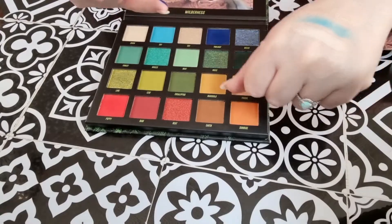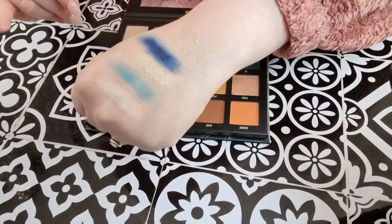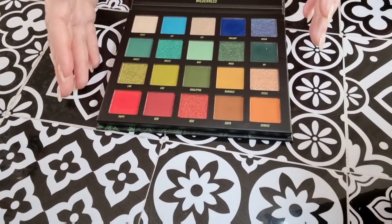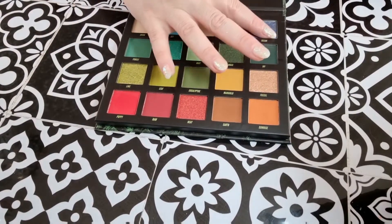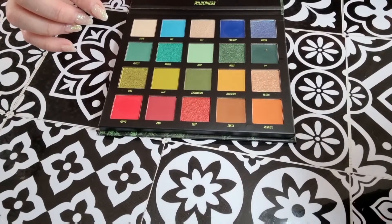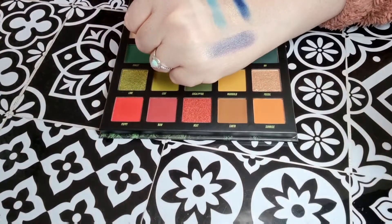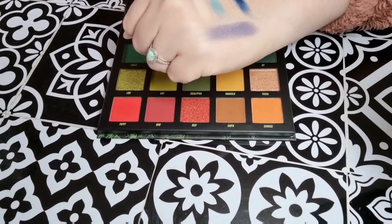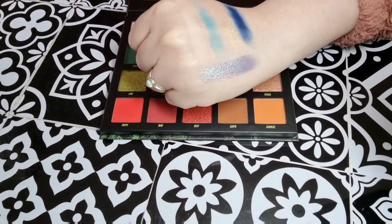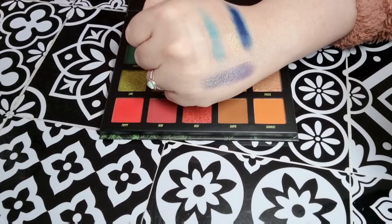Then we've got the shade Twilight — oh, that is incredible! And then the final one on this row is Ocean, which has got a blue base and then a shift. Let me just put the light on that. So it's got a shift of like — see the shift there — there's like a green shift. It's like a blue-green-silver shift in that. So that's the top row.